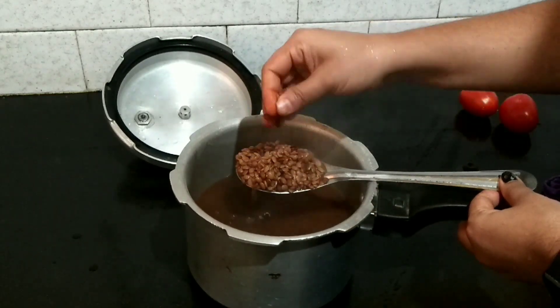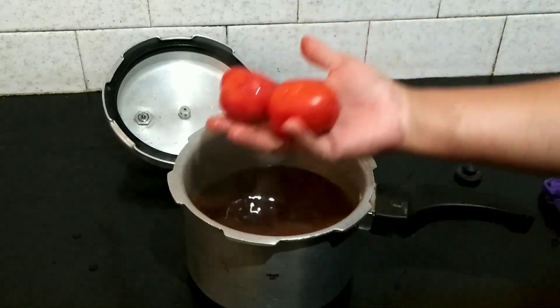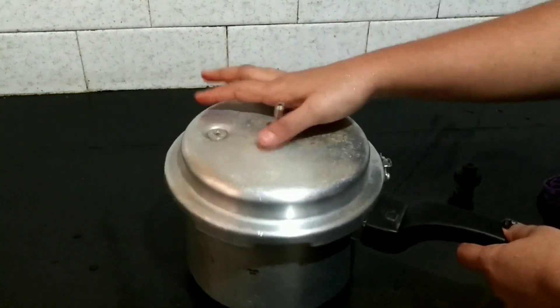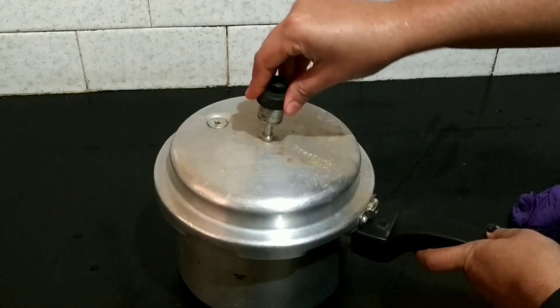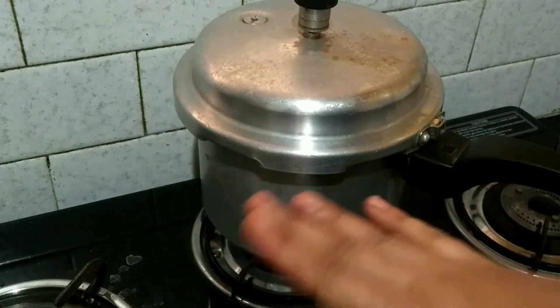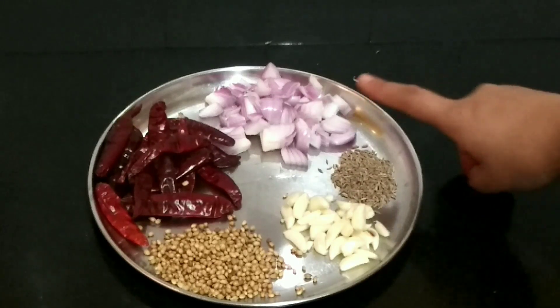I will cook the same way. Let's cook the same way. I am showing the same way.